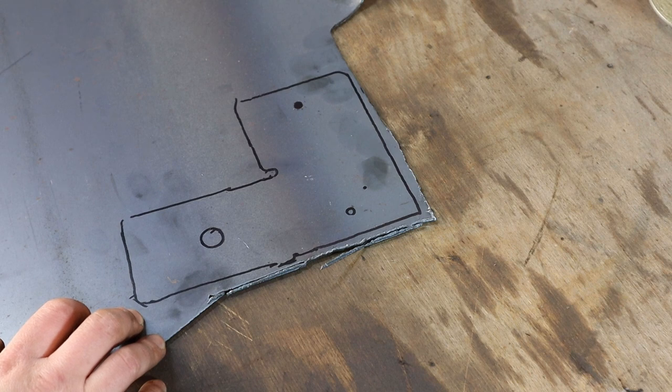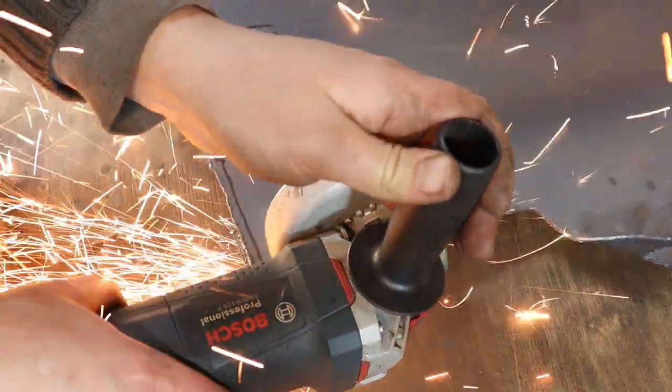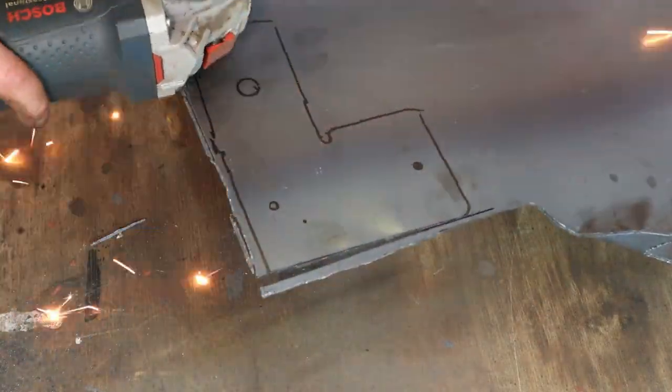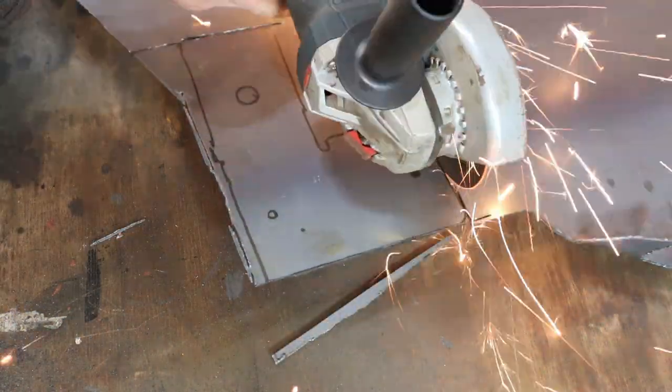I'm going to start taking some measurements off the other piece and make it identical to that one. I've always hated the sound of someone grinding on a YouTube video. If you agree with me, simply press the subscribe button now to let me know. Don't worry, it's free!